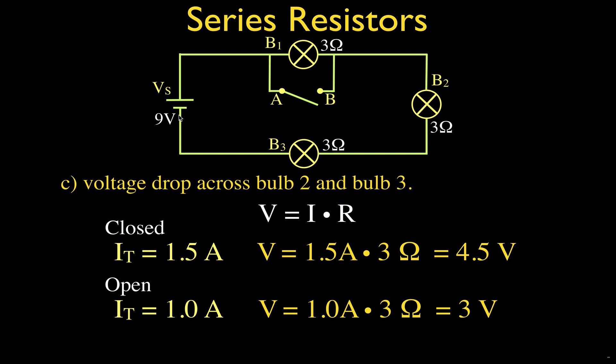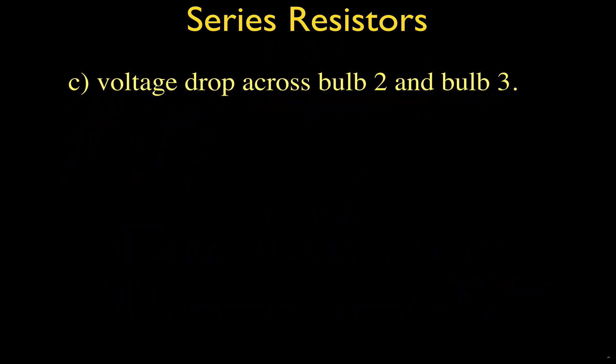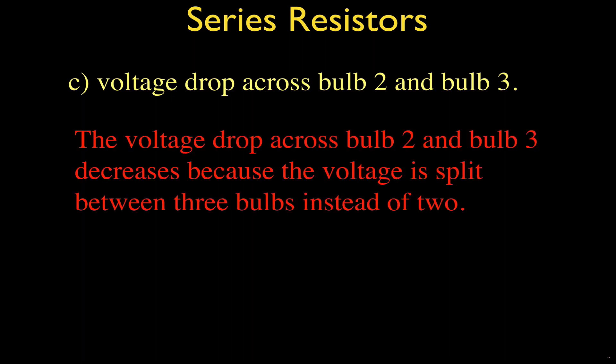So when we open the switch, the voltage drop across each bulb decreases from 4.5 to three volts. We can say: the voltage drop across bulb two and bulb three decreases because the voltage is now split between three bulbs instead of two. In a series circuit, voltage acts as a voltage divider — the voltage is simply split among the number of bulbs. Adding a third bulb means each gets a smaller share.